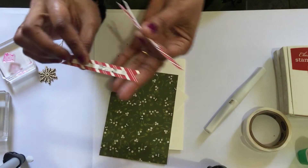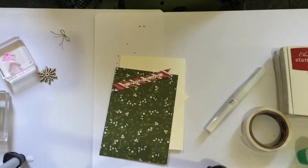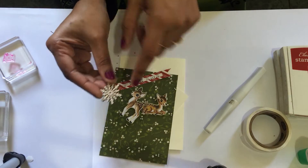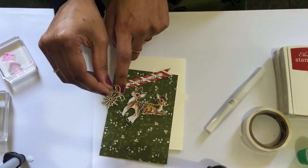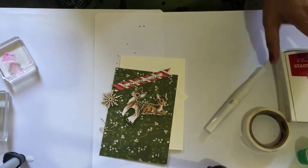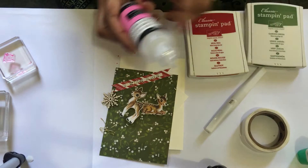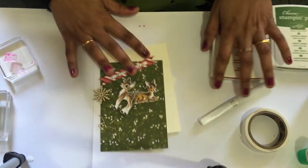I already snipped the edges and stuck this piece in the middle to save time. I've cut two Bambi die cuts to save time. We are going to use the wooden snowflake elements, this cute gold trim, and I just made a single bow. We are also going to use Real Red ink, Garden Green, and Glossy Accents.